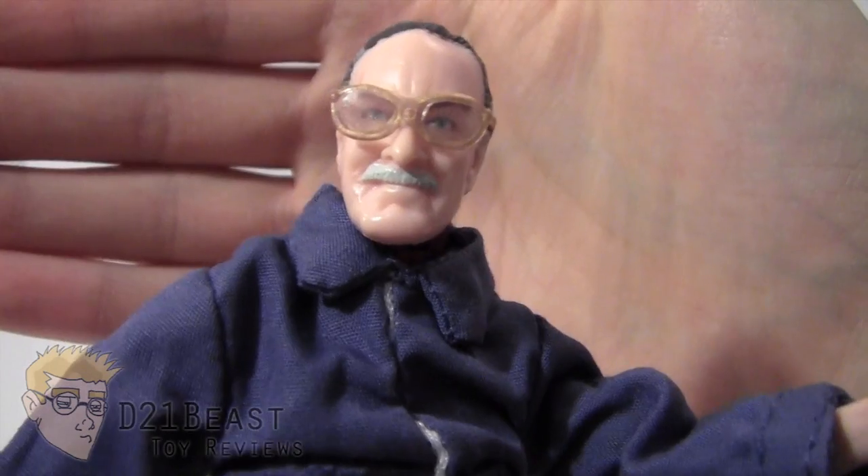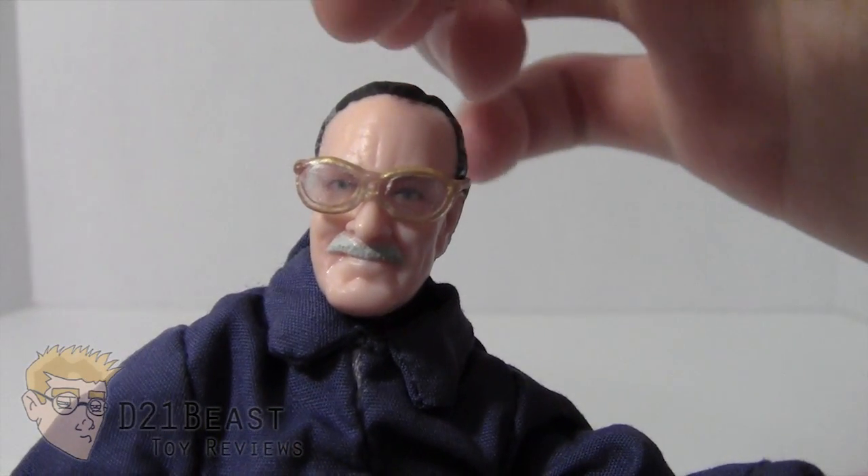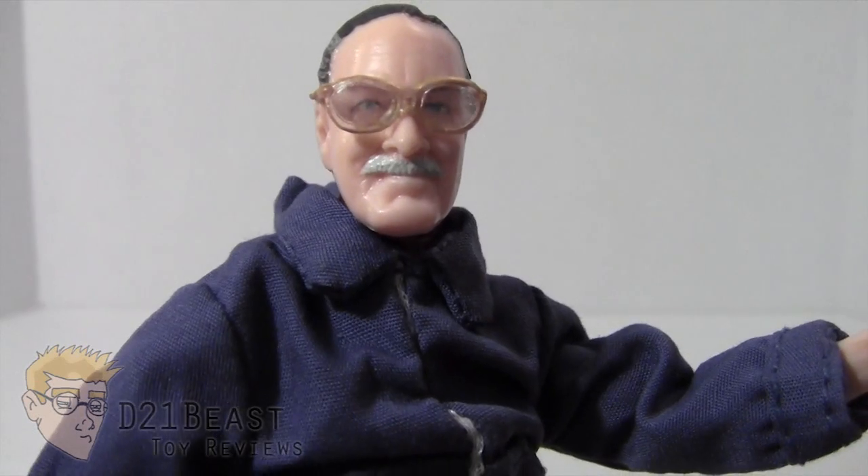Stan Lee has a head sculpt here that looks pretty decent — it's probably the best you're going to get when you try to capture a real person's likeness. It does have his hairline that he's known for, the one that's kind of uneven. He's been sculpted with his trademark mustache, and he's got his glasses there which are removable.